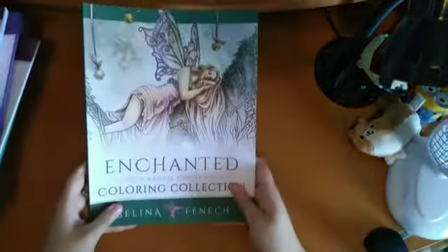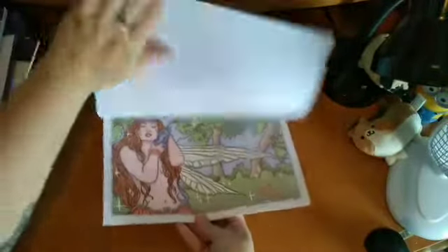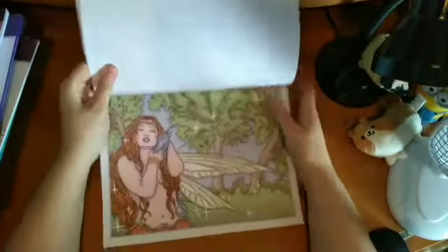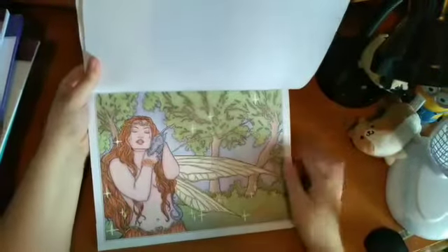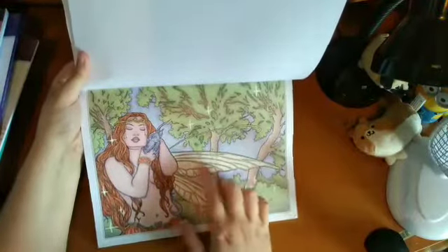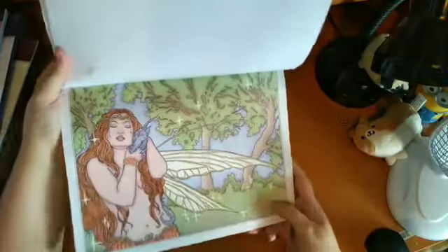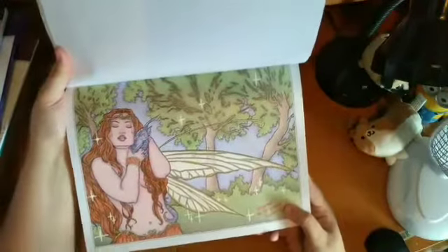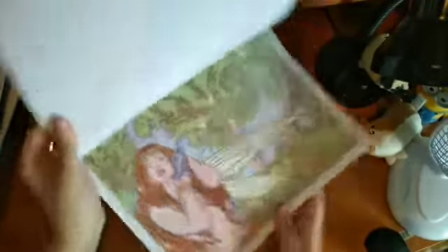Then I've got Enchanted, also by Selina Fenwick. I've done a few pages: one just with pens; one with W.H. Smith pencils, Open Stock Polychromos on the skin, and a Posca pen that was running out so it came out watery and translucent — I kind of like the effect — plus watercolour pencil for the background. I really love that one.